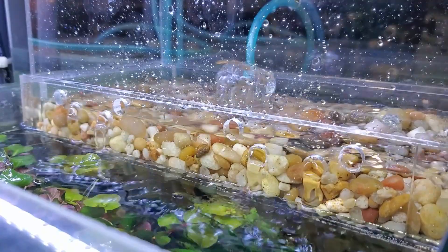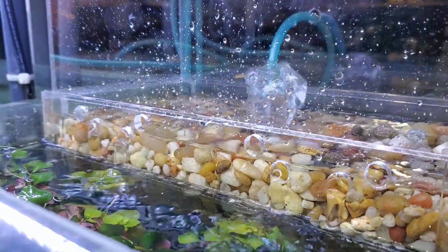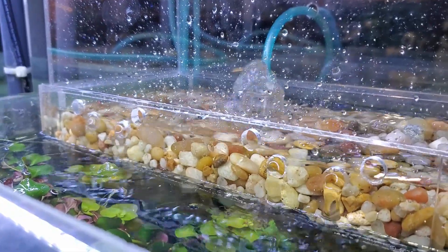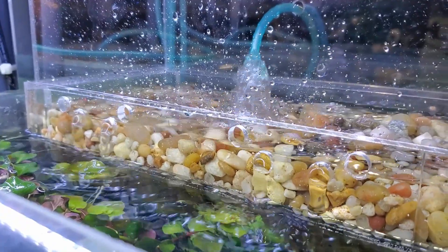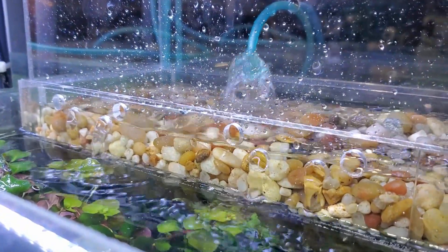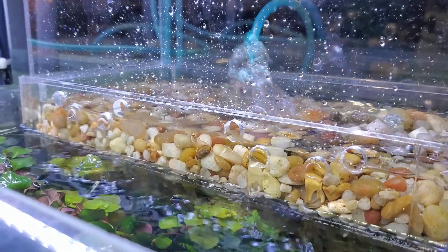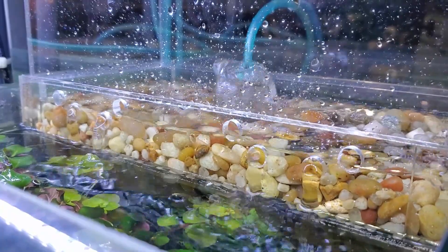Actually, I almost forgot to mention — there does seem to be a fair amount of interest in those feeding rings. So I'm going to try and make as many as I can. If I can make enough for everybody that'd be great — otherwise I'll just have a small draw for it. I'll announce it again, but most likely I'll do something for it in next week's fishroom blog if I find time this week to take care of all that. So bye for now.